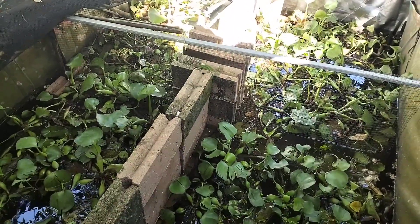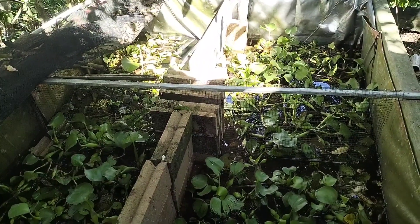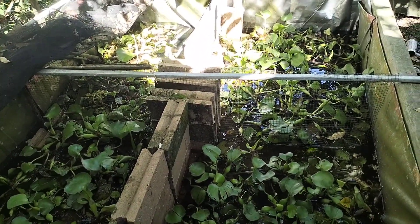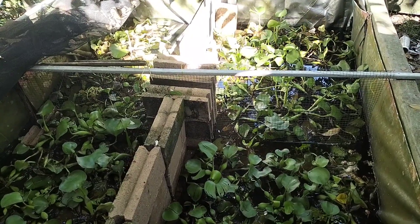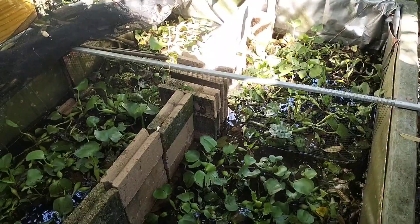Media kolam kami yang 1,8 meter, lebar panjangnya 2,8 meter. Nah jadi ini kami sekat menjadi 4, jadi ada sekitar 4 tempat nanti untuk pemijahan ya kawan-kawan.